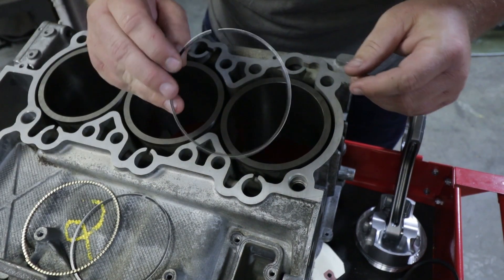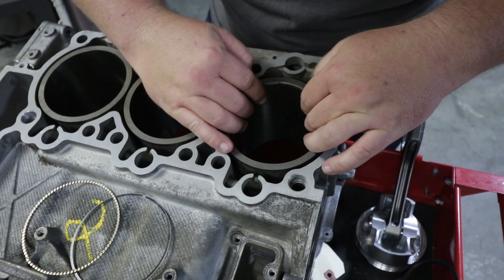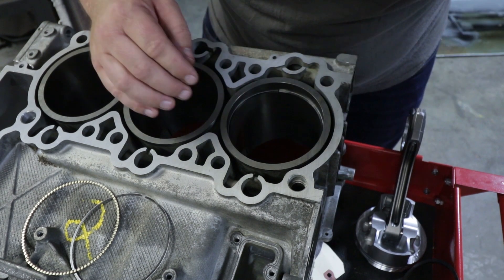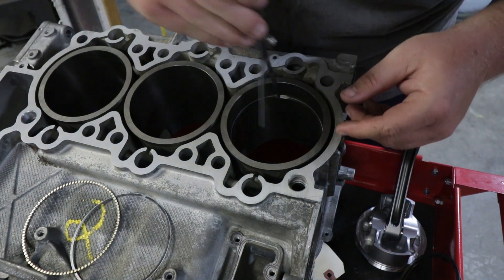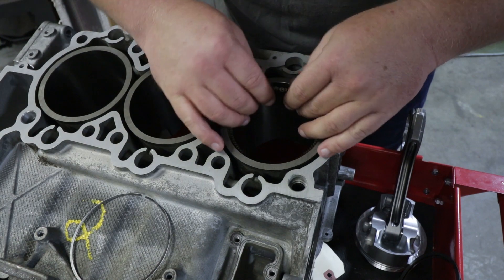The instructions state that the oil control ring should have at least 15 thou of clearance. You can put this in and pretty much immediately see that it's pretty close to that 20 thou mark — maybe even 25 thou. Those look good.